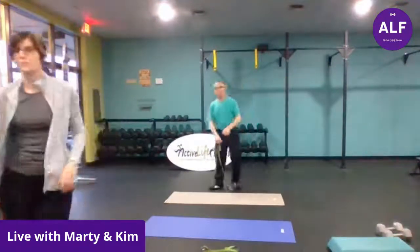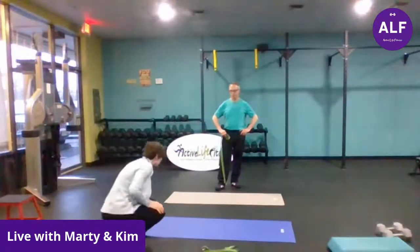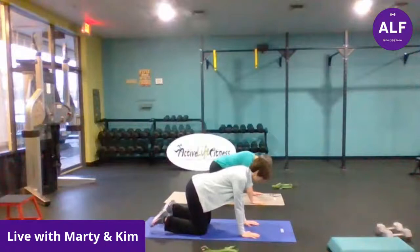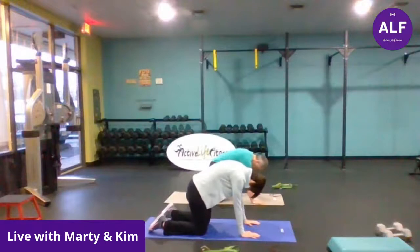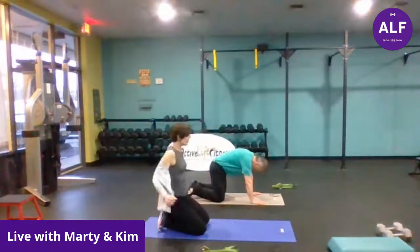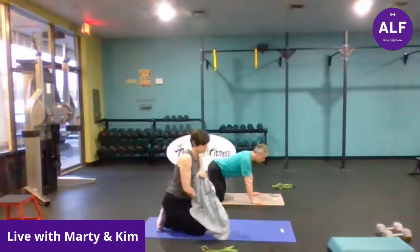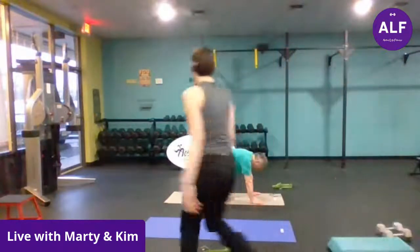All right, you guys are going to get on all fours. We're going to inhale as you drop the head and tailbone and lift up the belly, and then exhale as you go in the opposite direction — arch your back, lift your head and tailbone. Go four breaths at your own pace, nice and slow. Perfect time to do some static stretching — bodies are warmed up, all those muscles are ready to relax, joints are lubed up.